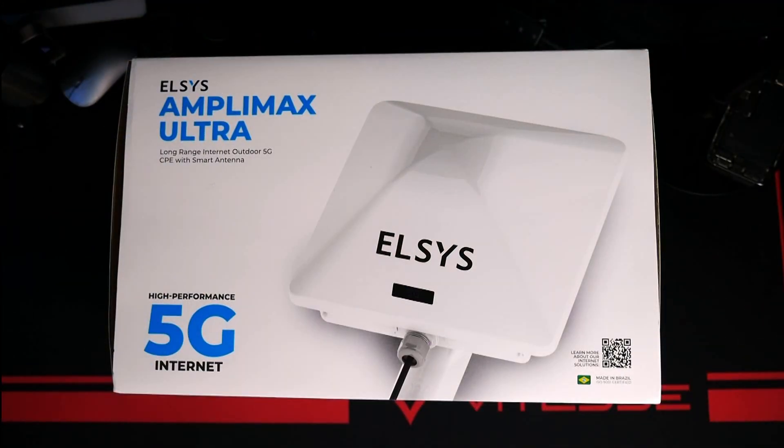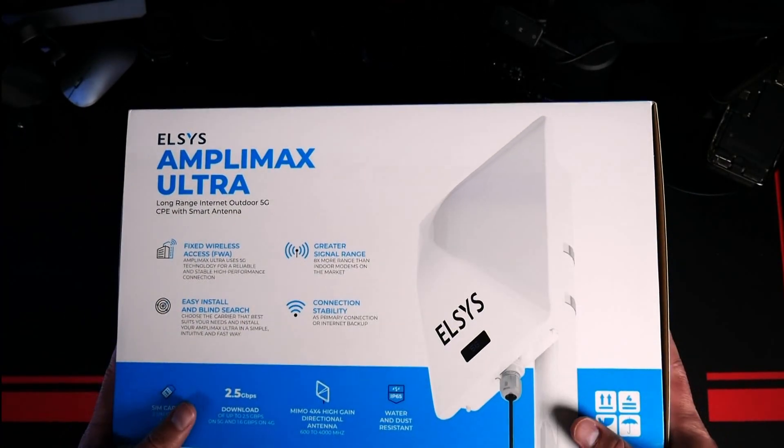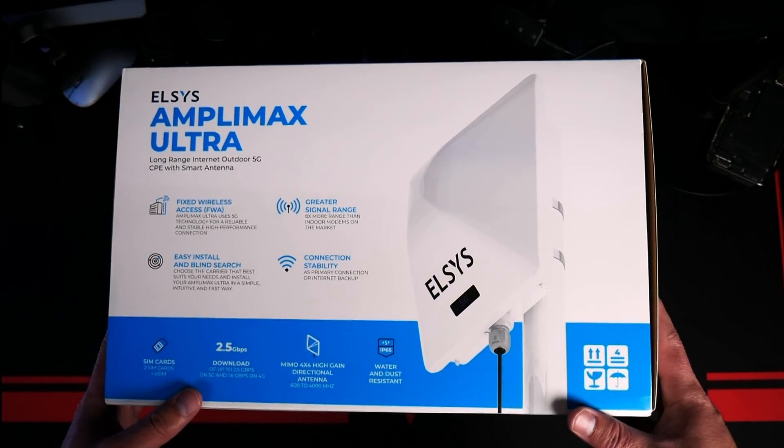Right off the bat, this is what the front of the box looks like, and then I'm going to flip this over so you guys can see what it looks like on the back. Feel free to pause this if you'd like to read about any of the stuff that comes in the box or any of the information on the system itself.